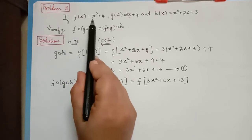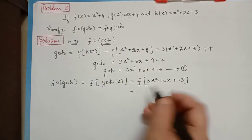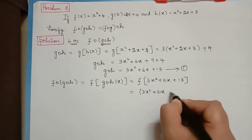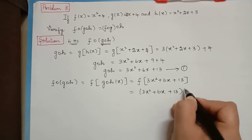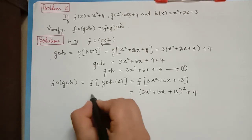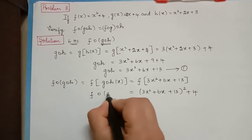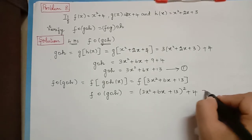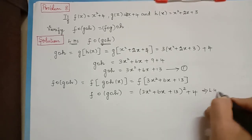We now substitute 3x squared plus 6x plus 13 in the function f at the place of x, so that will be equal to 3x squared plus 6x plus 13, the whole squared, plus 4. Therefore f composition g composition h equals this expression. This is our left hand side.